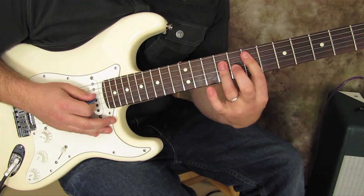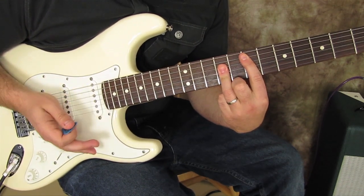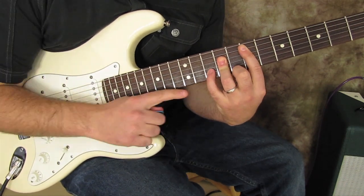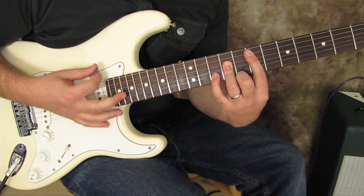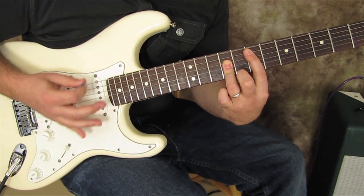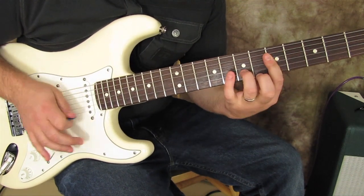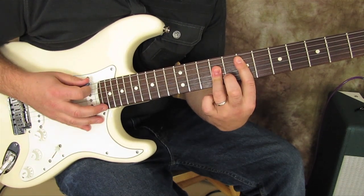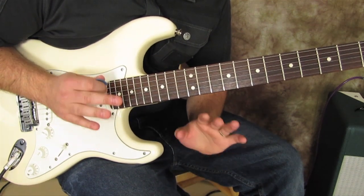Then we play the full bar chord again, but instead of what we did in the beginning, the second time around we add the pinky to the tenth fret of the B string. I'm going to play two times through super slow.